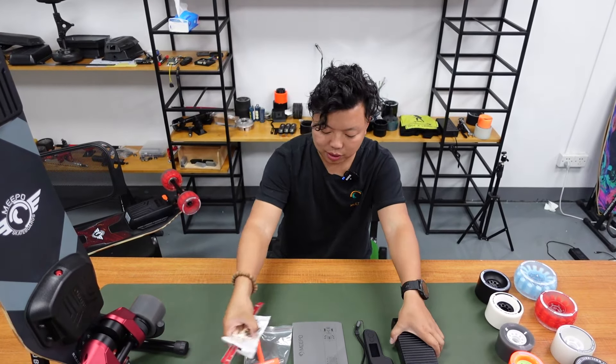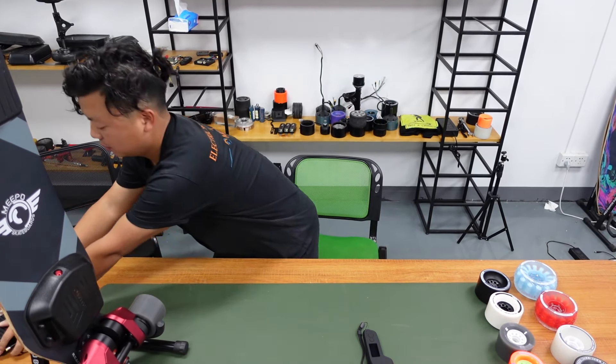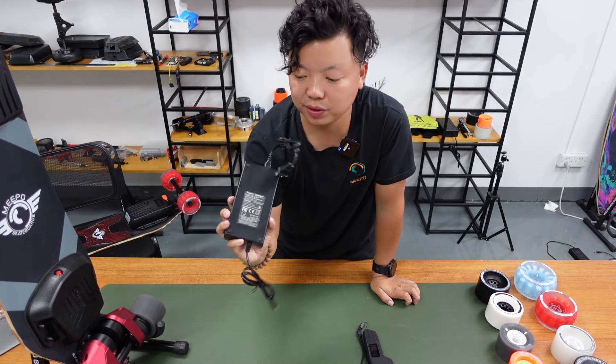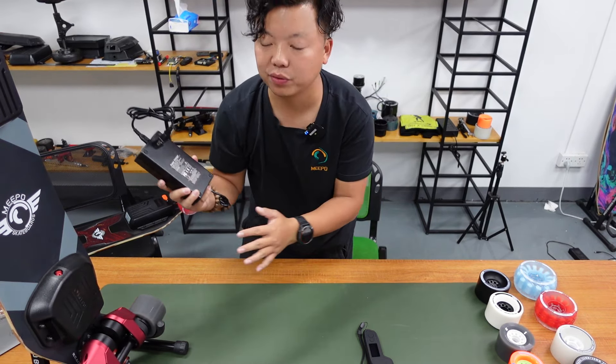Ok, let's get rid of the accessories and show you the board. By the way, this is a 3-amp fast charger — it can get your board fully charged within two and a half hours.